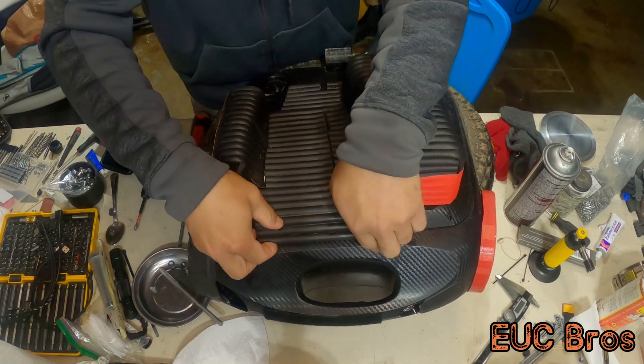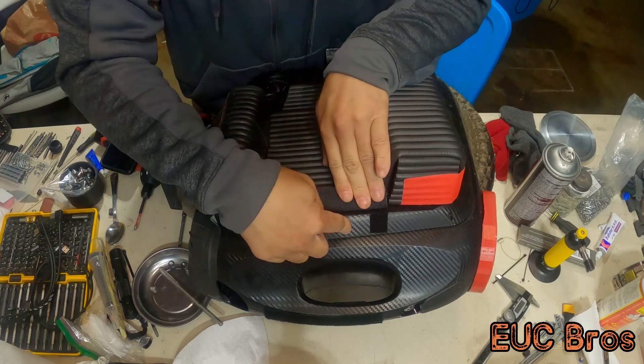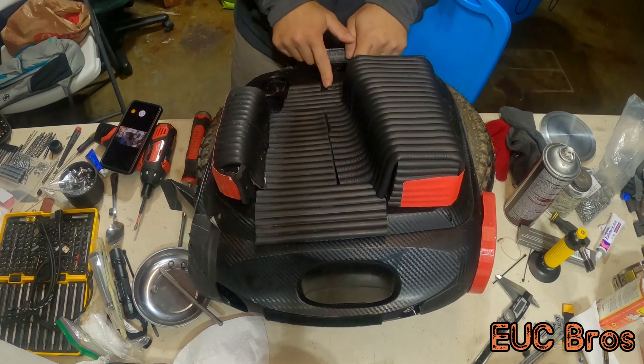So we got one right here, one right there, there, there, there, there, there, and two in the middle.